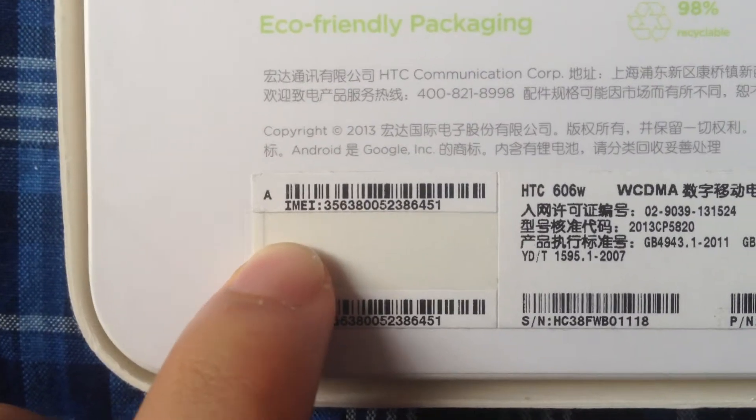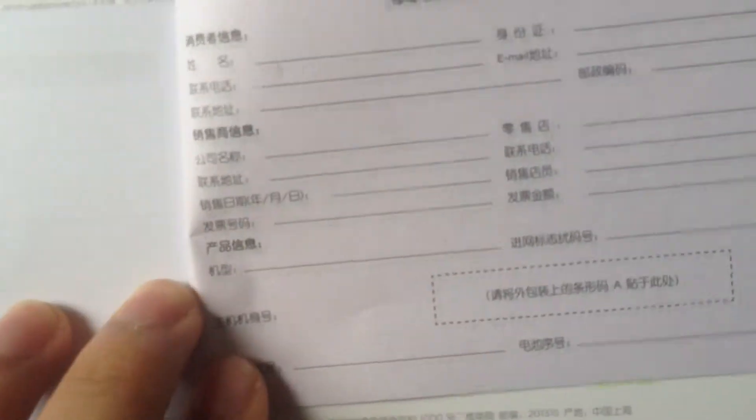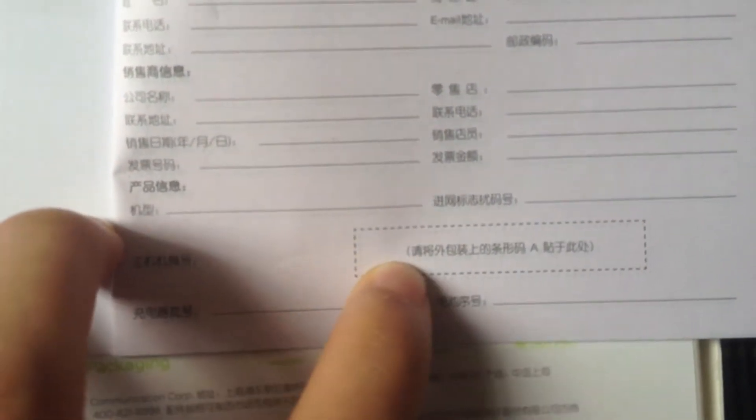Turn over the boxes. You will see here a main number sticker. Turn over this booklet to these pages.